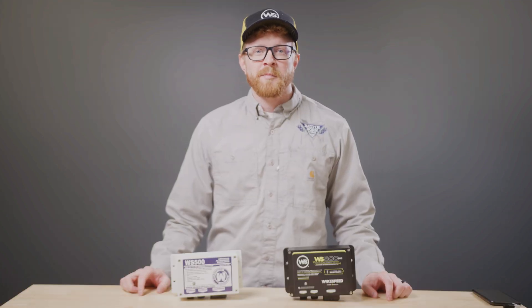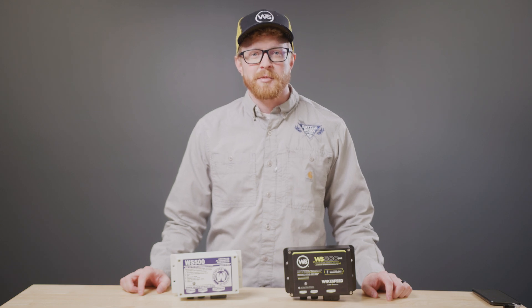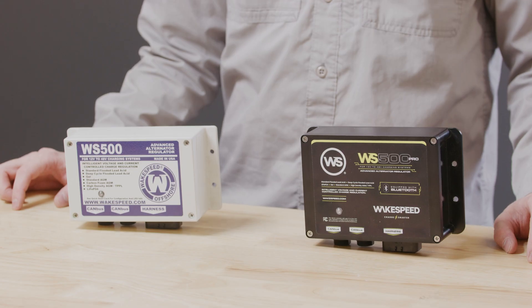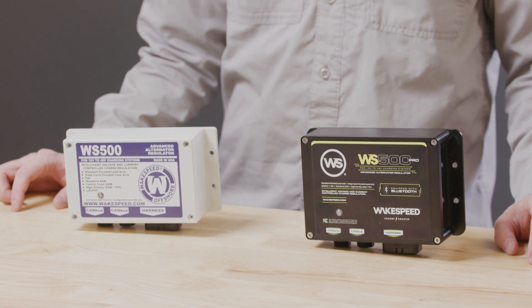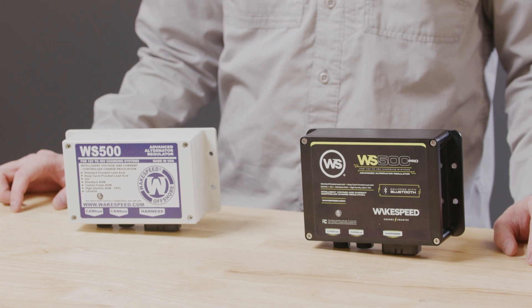In this video, we'll compare Wakespeed's WS500 with its successor, the WS500 Pro Bluetooth Alternator Regulator. Both models feature identical connectors and harnesses, ensuring a seamless transition for those familiar with the popular WS500.